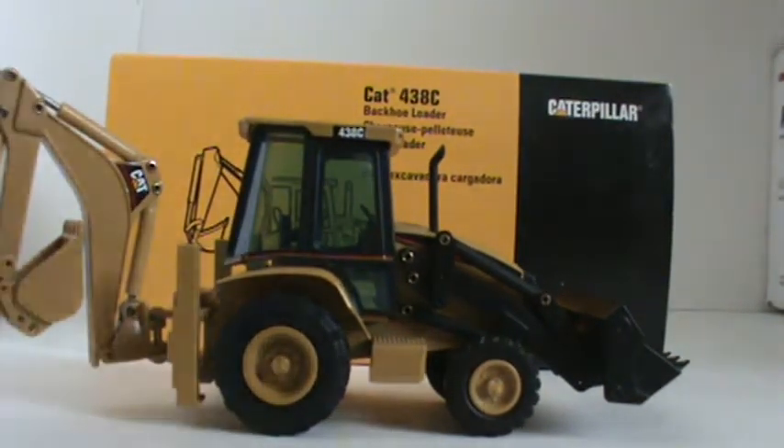It's an older model. Some facts about the model — it was made in 1997 in West Germany by NZG Models.